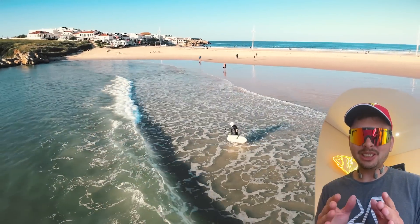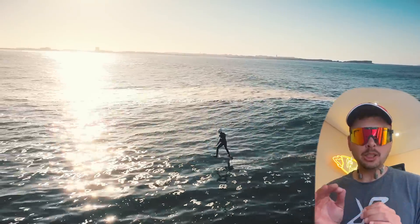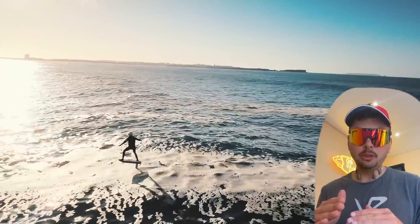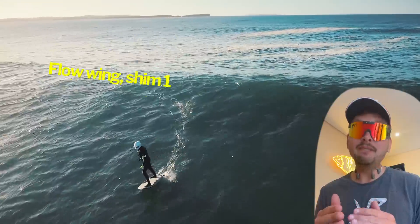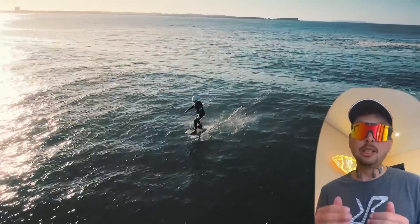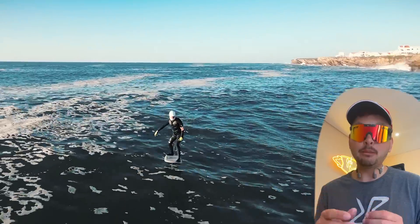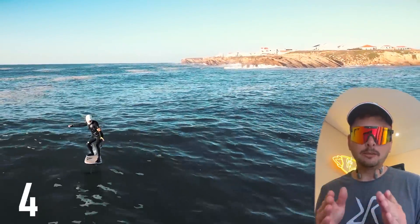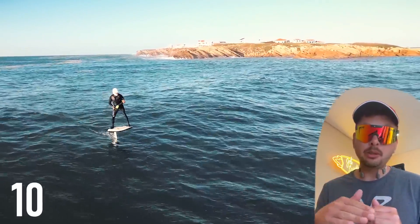I decided to go for one more session — a sunset session, really amazing experience. This time I changed my setup: I'm using the Flow wing, a high aspect ratio wing which gives you more glide but less reactivity. I also changed the main shim from shim 0 to shim 1 to compensate the angle of attack. Comparing Flow and Flow S: the Flow S gives you much more control, it's easier to carve, but at the same time you have more drag, less battery life, and less gliding on the wave.